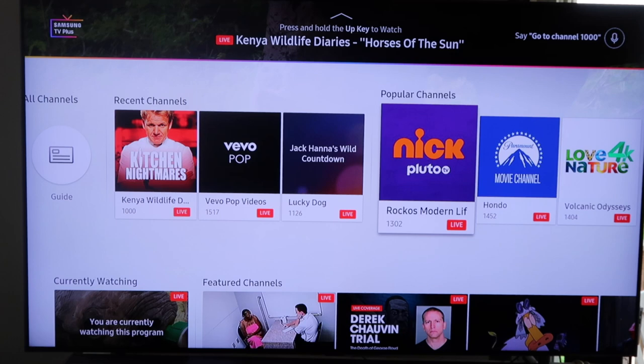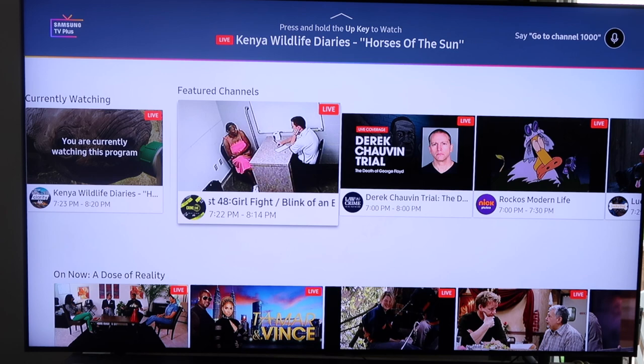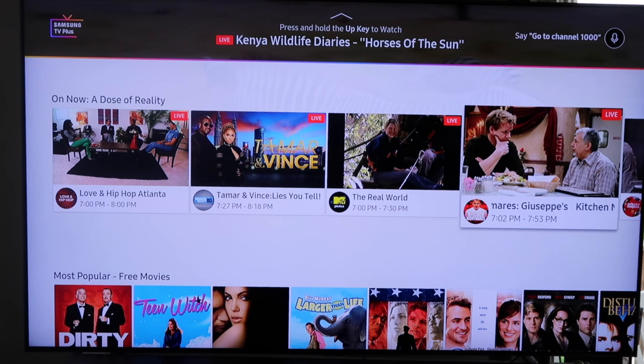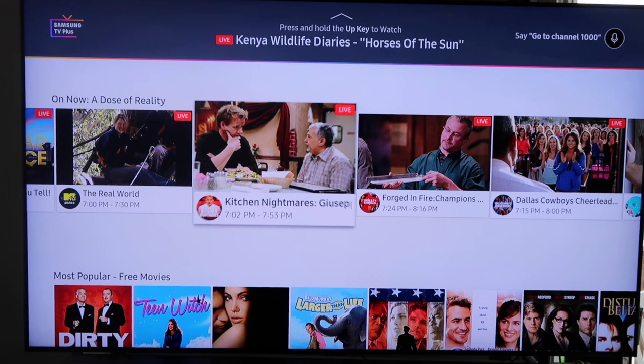Going down to 'currently watching,' it's on some type of Wildlife Diaries. Here are all the featured channels that have 'live' above them showing they're currently airing live TV. They have a Baywatch channel, the Guns of Whatever, Hot in Cleveland. Scroll down a bit more and they have your daily dose of reality. If you're a reality TV fan like I am, there's a bunch of reality TV shows you can watch. That Kitchen Nightmares channel will play one episode right after another.